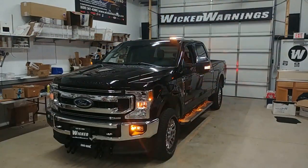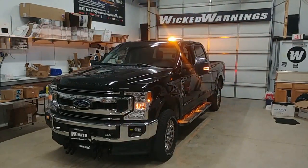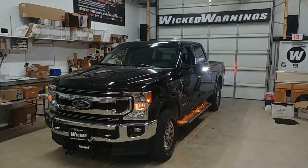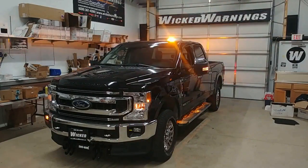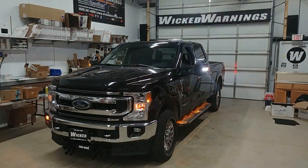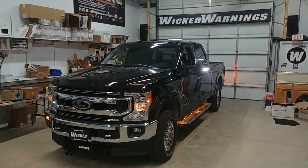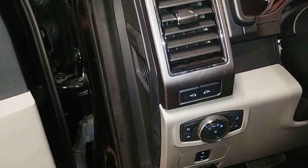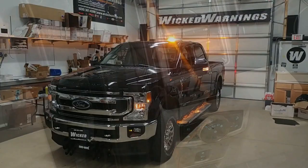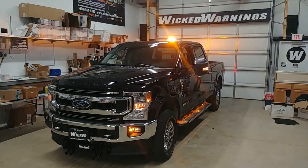This is a relatively easy package to install. The front end bumper lights are very easy. The drill-free mount with the mini bar on top is extremely easy. The auto flasher module on the white mirror lights does require that you have those white mirror lights and the switches — I'll show a picture of those switches. If you don't have those switches, you won't have the white flashing lights. You must have those switches.